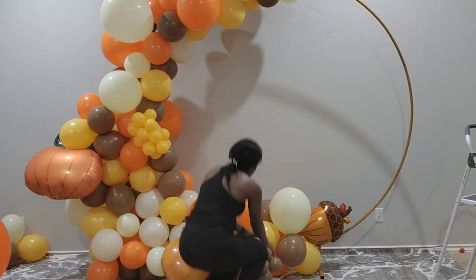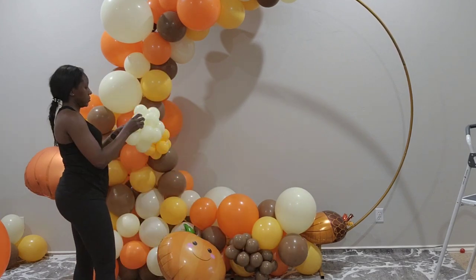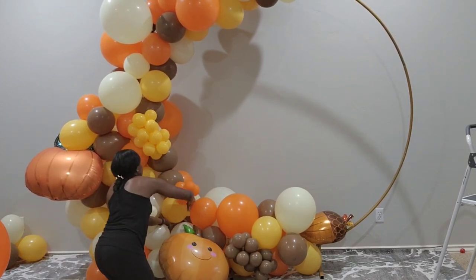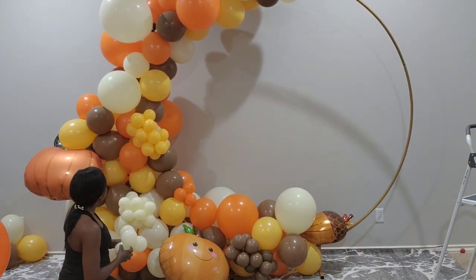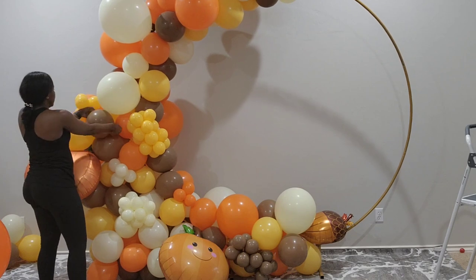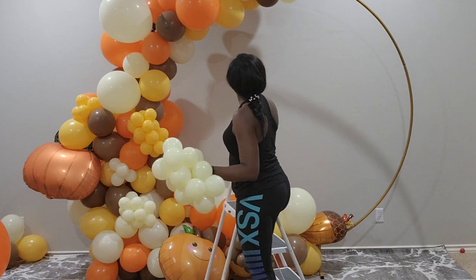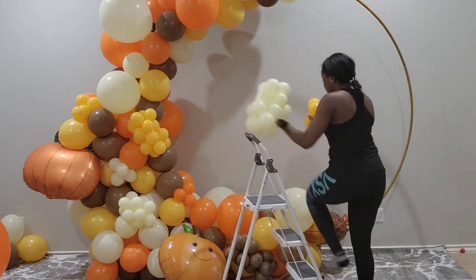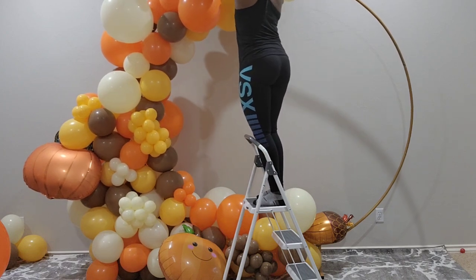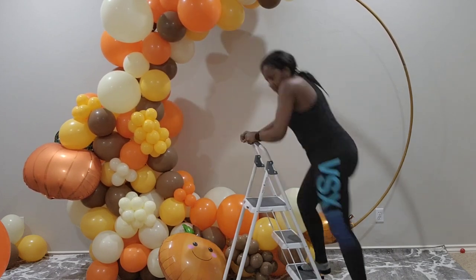I absolutely love how the balloon wall turned out and you'll have that video coming up soon — I already recorded that one. Thank you guys so much for all your support. Thank you for tuning in week after week and watching. I hope these tutorials and videos inspire you to create and inspire you to also inspire others. Please click that subscribe button, like, share the video, and again thank you so much for all your support.